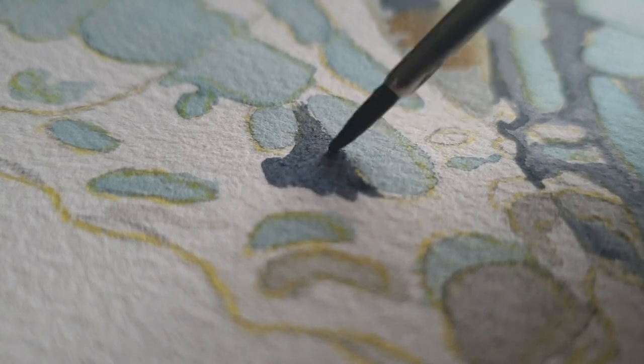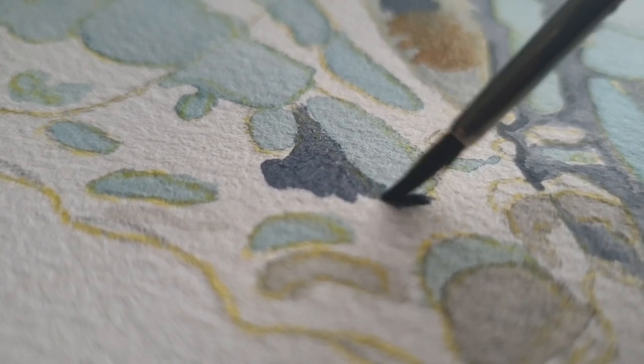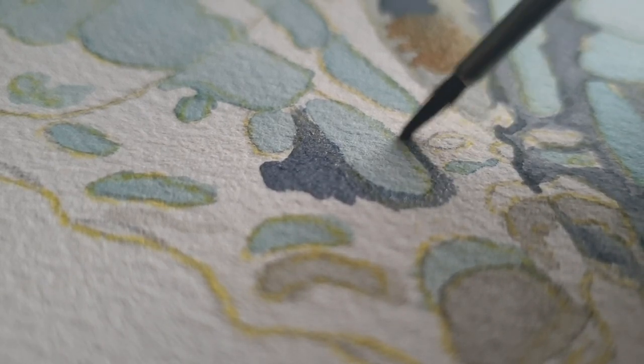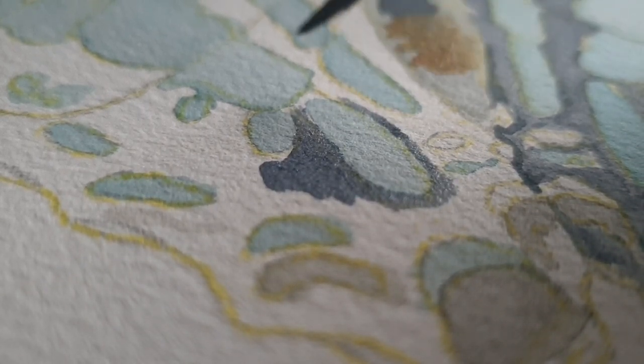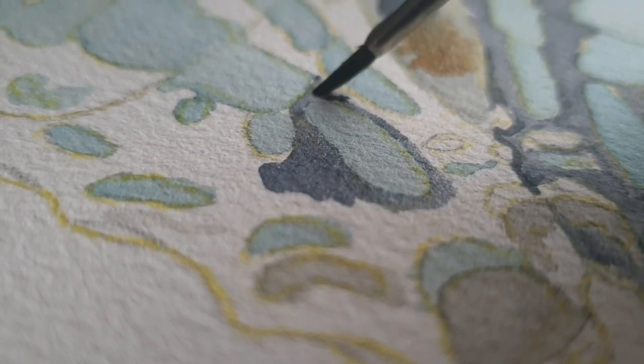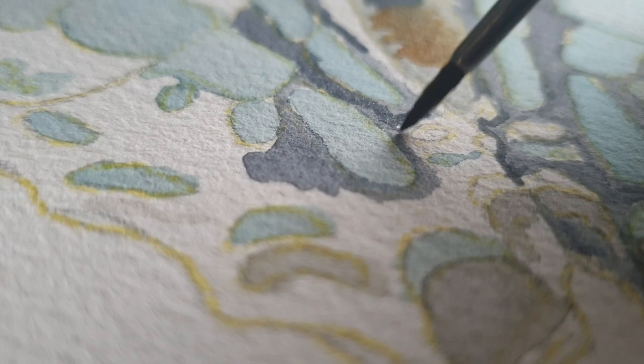This butterfly right now is the large striped swallowtail, if I'm right — yeah, I'm right. I enjoyed that one; it has a really nice pattern, and somehow I really like painting patterns.